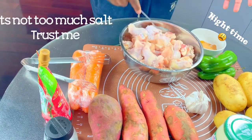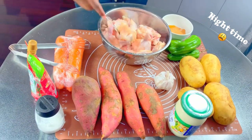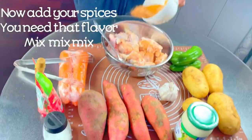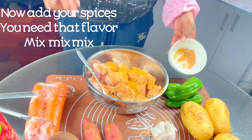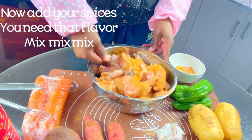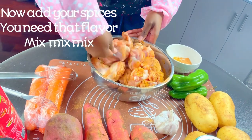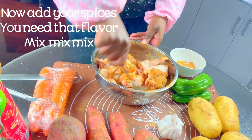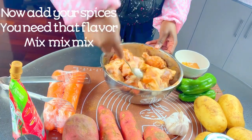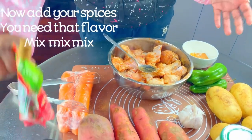Trust me, it's not too much salt because we're going to put in a lot of other vegetables in the cooking pot, so the salt will just spread to every vegetable. The next thing is to add my spices and make sure everything is nicely coated. I like to use a tapered spoon because I can hold it strongly and it allows me to shift the meat pieces and mix them all together so all the pieces get the spice coating.